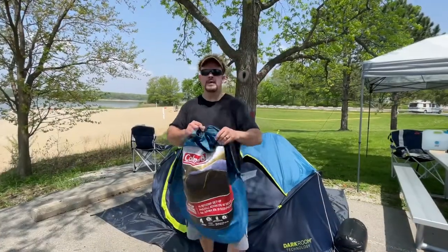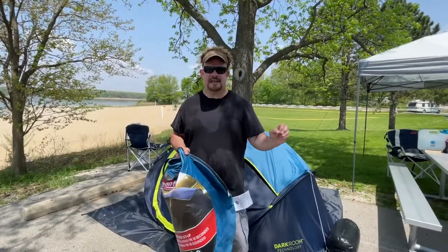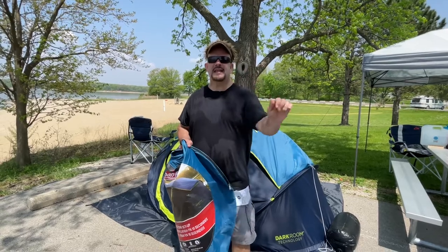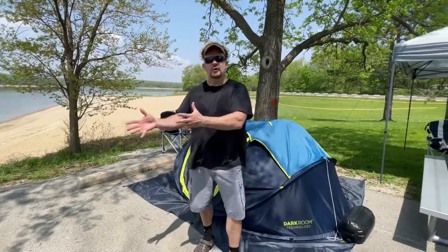I'm doing a review on the Coleman dark room technology four-person tent. For a long time they've had this exact same tent but not with the dark room technology, and what that is — it's totally black on the inside, like no light comes in. It's ideal if there's only two or three of you.